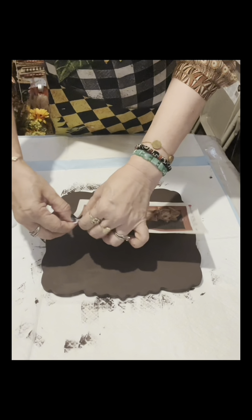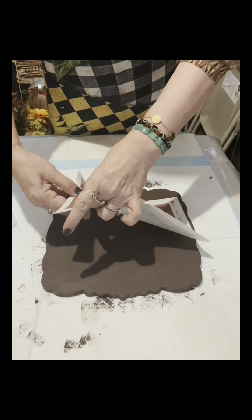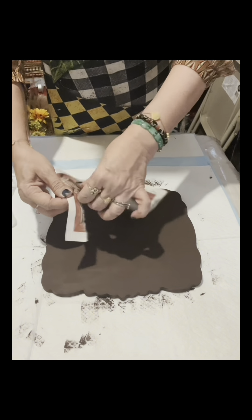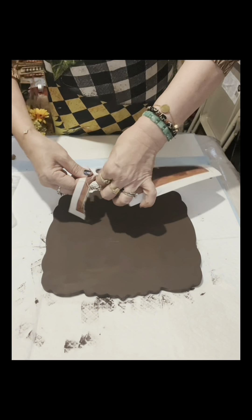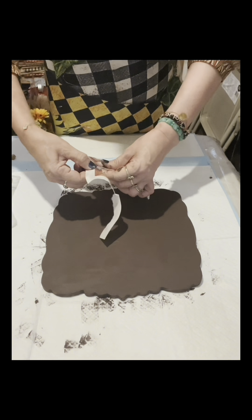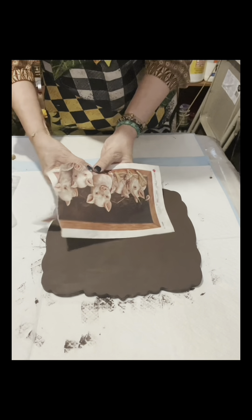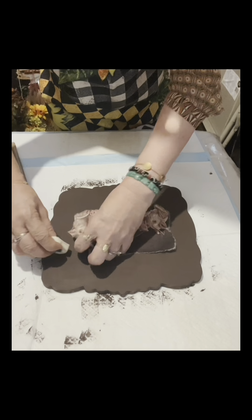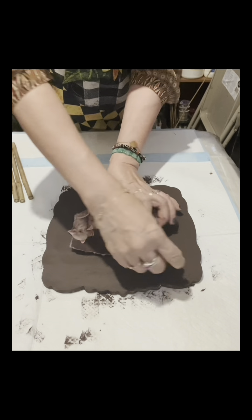I have this rice paper — I'm going to put the link in the comment section to where you can get this. This is a rice paper with a pigs design. I will just tear the sides because I want this to look distressed, and try to avoid the border design. Once I'm done with it, I will just put it on the board.